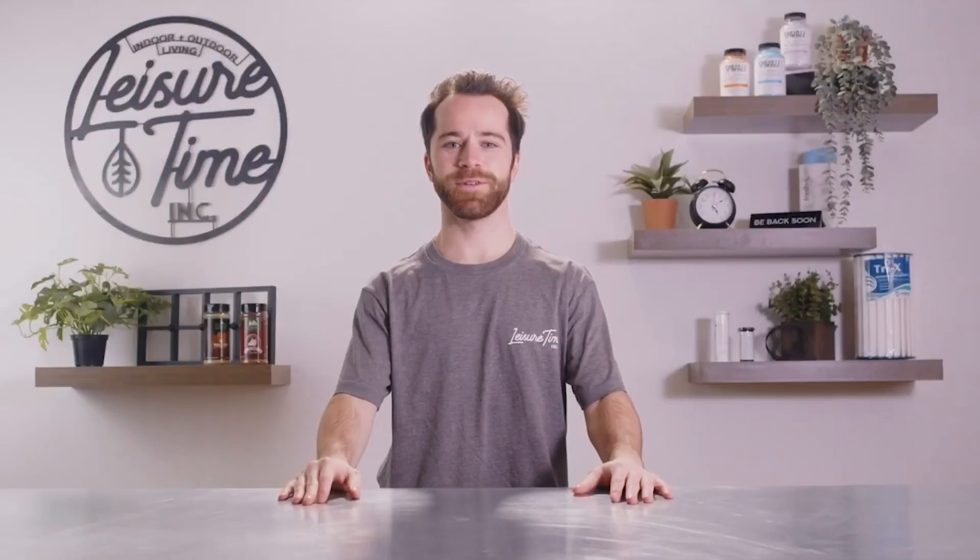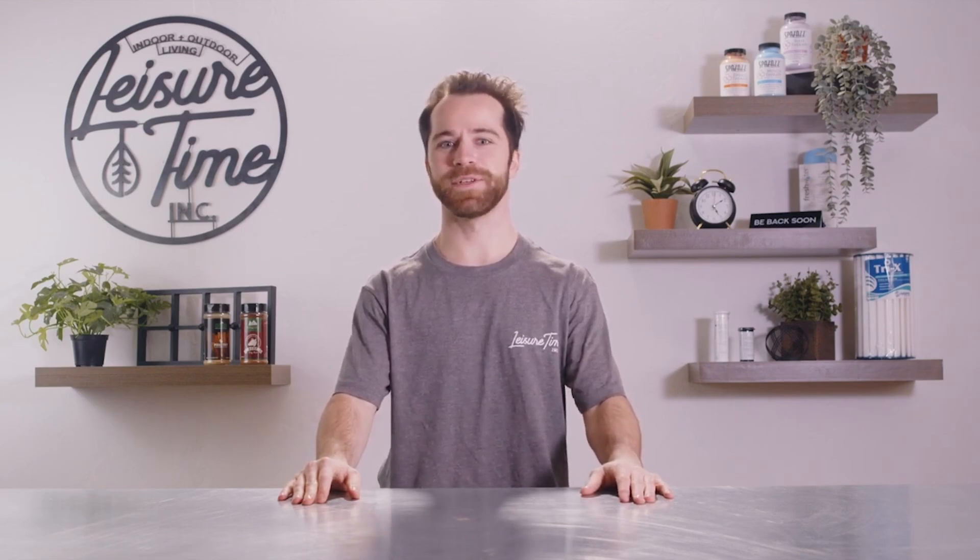Thanks for watching. Thank you for watching another video at Leisure Time Inc. Be sure to like, comment, and subscribe for future videos.